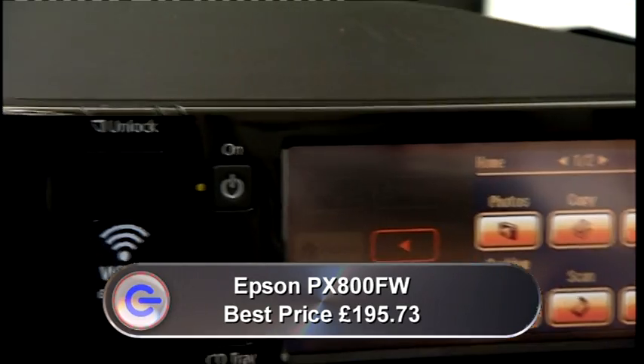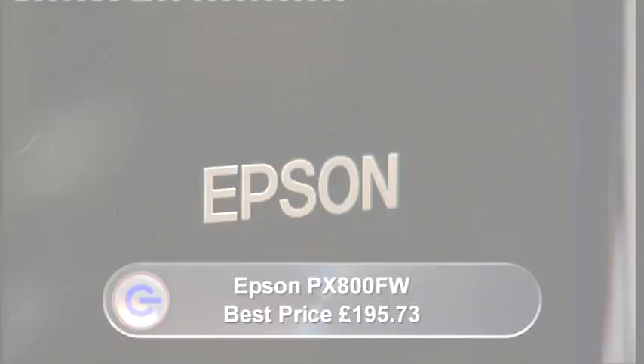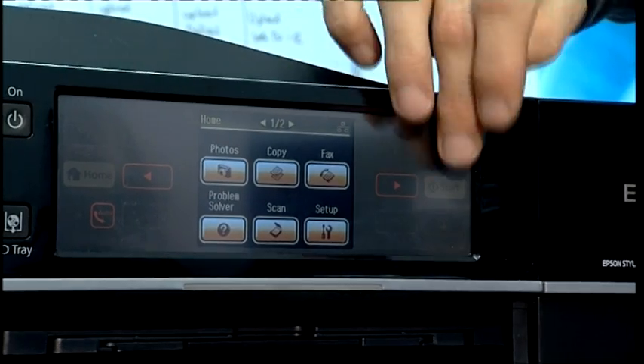You don't normally expect all-in-one printers to look good, but Epson have certainly managed it with their latest premium all-in-one, the PX800FW. It looks very stylish indeed. The obvious question is, does the performance match the looks? Well, initially I was a bit put off by the software install on a Mac particularly — I felt that I was installing it about eight times.